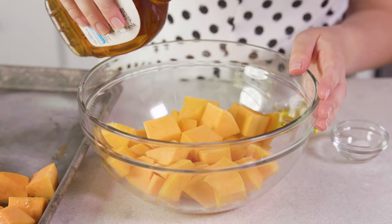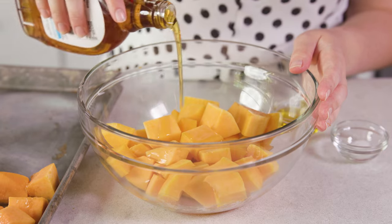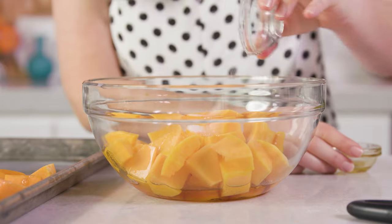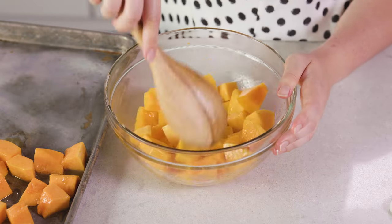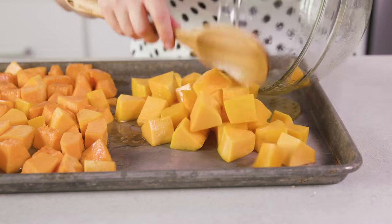The last option is maple roasted butternut squash. Drizzle on about 3 tablespoons of pure maple syrup, add in a little bit of olive oil, a pinch of salt, and toss. Maple and butternut squash are a great classic flavor combination. I'll put the maple version on this side of the baking sheet.